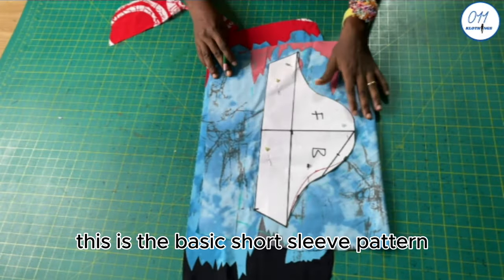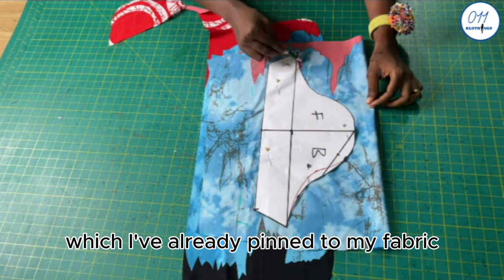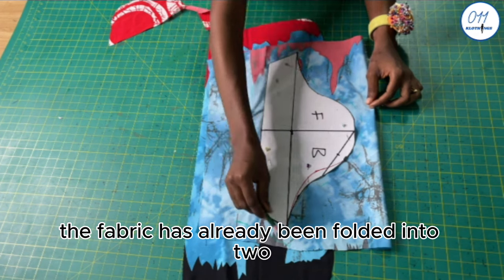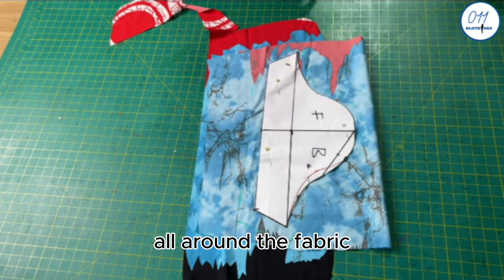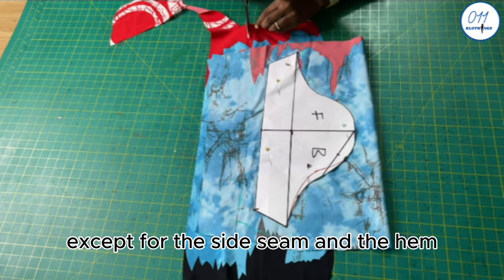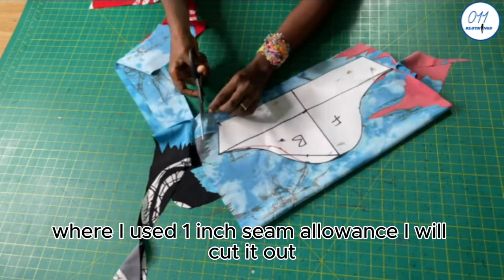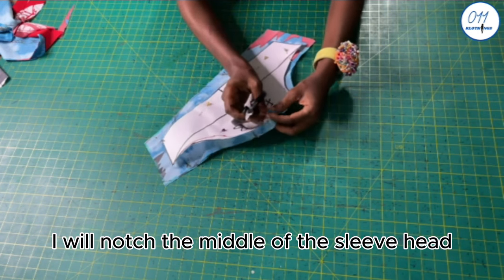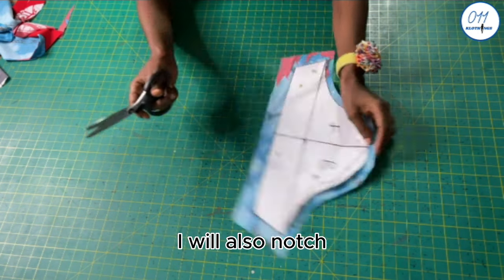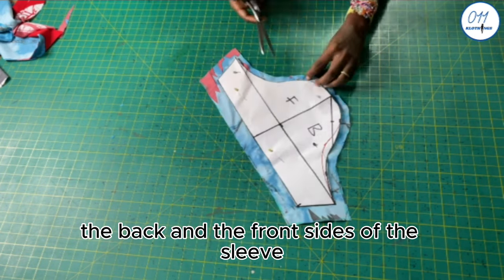This is the basic short sleeve pattern which I've already pinned to my fabric. The fabric has already been folded into two. I used half an inch seam allowance all around except for the side seam and the hem where I used one inch seam allowance. I will cut it out, then notch the middle of the sleeve head and also notch the back and front sides of the sleeve.